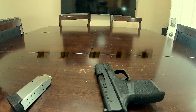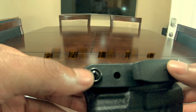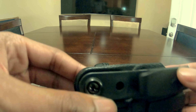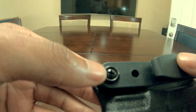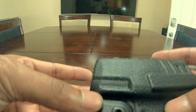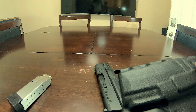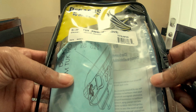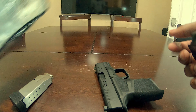Up next we have the Pegasus Slim Tuck, and this one is the ambidextrous version. The tension adjustment is right here — you just need a screwdriver. It's nice if you want to adjust the cant. This one was $29.99 on Amazon — I'm unsure if that one was open box or not.